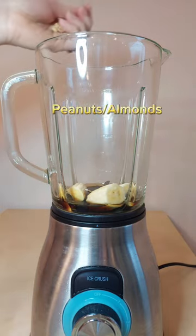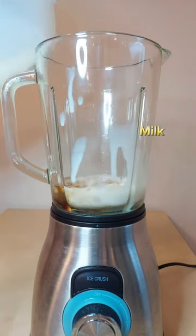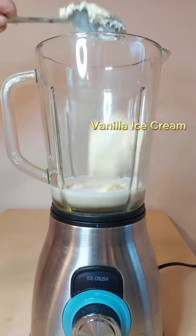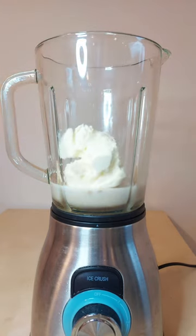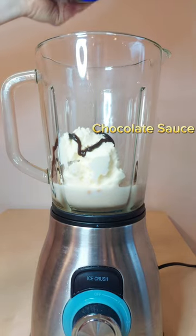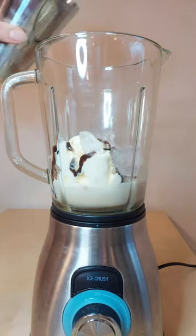a handful of peanuts, or if two scoops of vanilla ice cream and a chocolate drizzle. Add ice and blend until smooth.